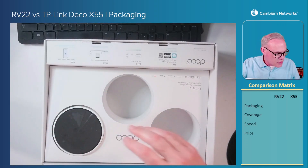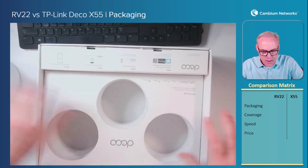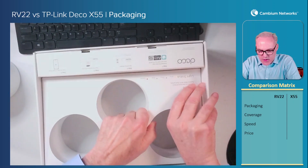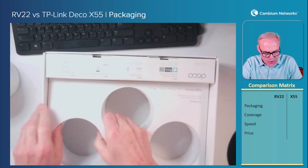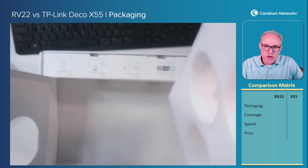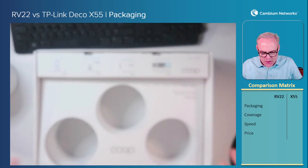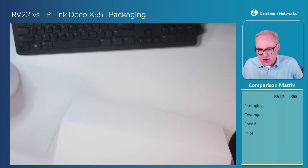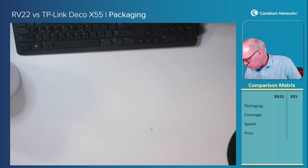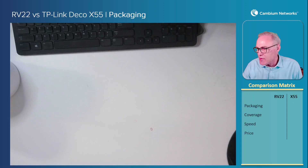Let me show you the thing I really don't like about this packaging. If I take out all three of these — Styrofoam. Nobody likes Styrofoam. There's absolutely no reason to package these APs with that much Styrofoam. So I would normally like to give TP-Link a good five stars on the packaging, but I just can't. I'm going to have to give them only four and a half stars on the packaging.